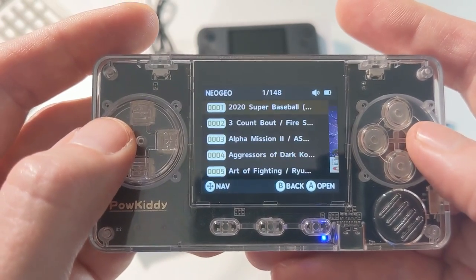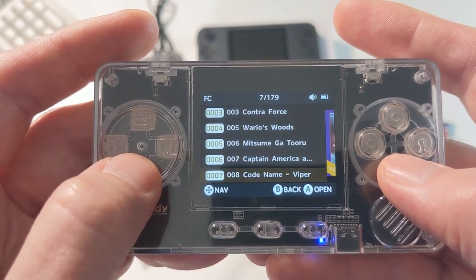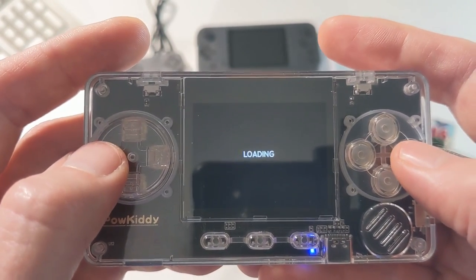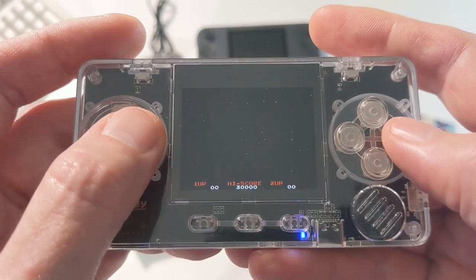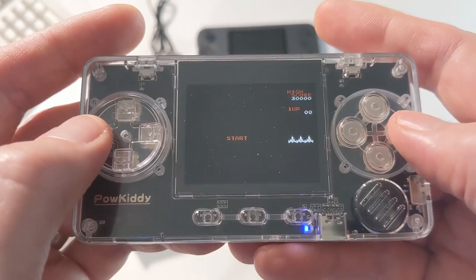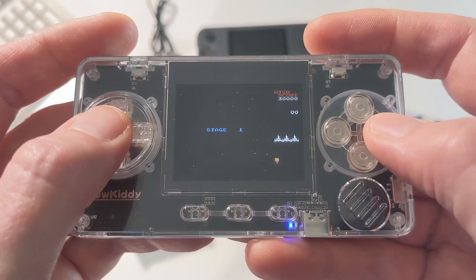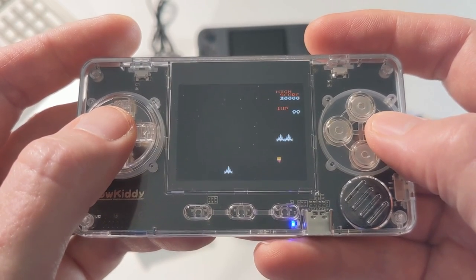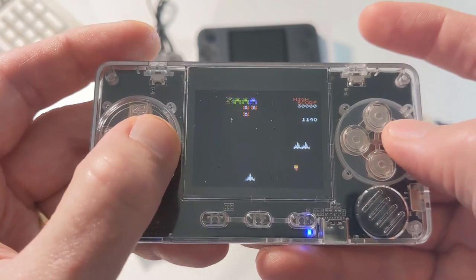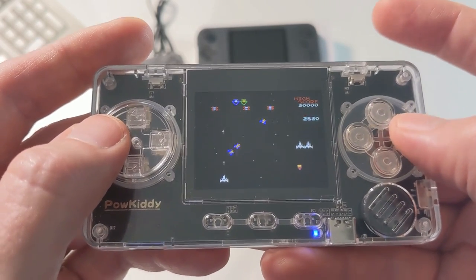Let's go to Famicom, which will be more 8-bit stuff because that's basically an NES system. There we go — Galaga! Let's play Galaga. If it can handle that previous game, no problems handling Galaga. The screen on this little device is beautiful — tiny for sure, but this thing is designed to throw in a pocket and take with you. These controls are very, very good. I really like them.